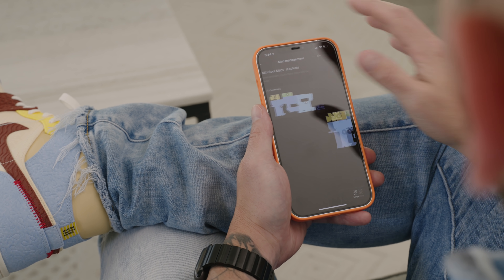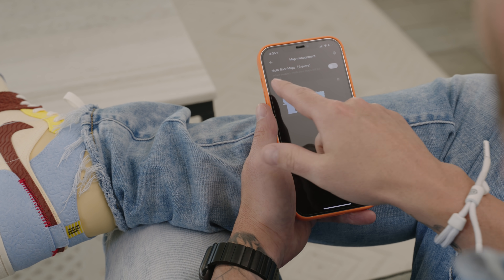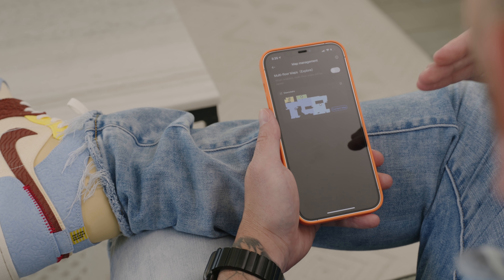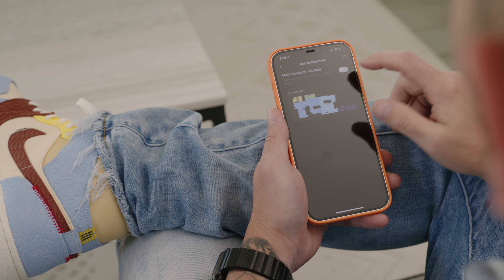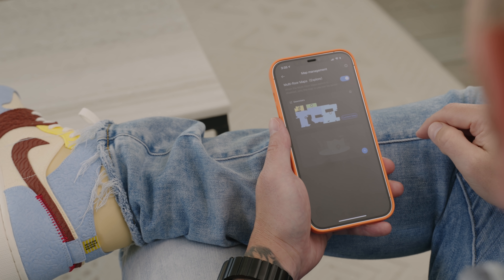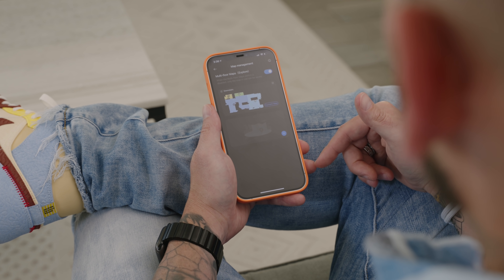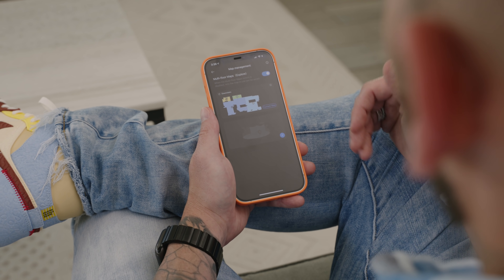If I back out of my downstairs map and go back to the main map management page, you can see we have the option to enable multi-floor maps. So if you have a multi-story home, you can have a downstairs map and an upstairs map. All you have to do is toggle that on and then create another map by tapping the plus symbol. You can save up to three different maps and switch between them depending on where your vacuum is currently docked.